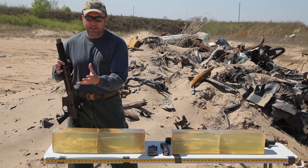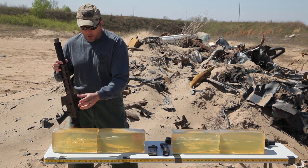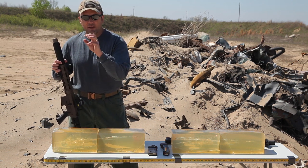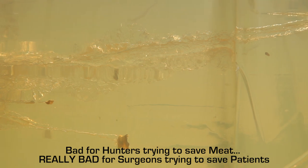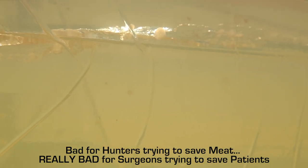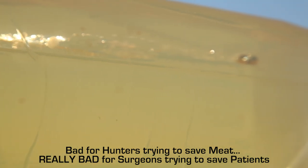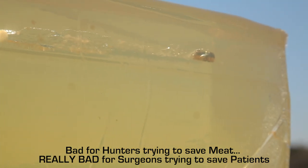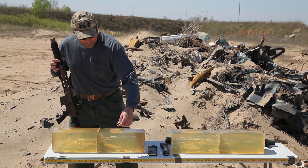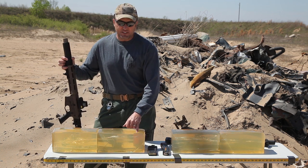The cool part about the expanding Controlled Chaos ammo is you'll notice those blades or those petals — they immediately flake off. And where a lot of hunters would say that's bad, I'm here to tell you each one of those becomes a new projectile, delivering an additional wound track through that mammal or through that human being that you're shooting. You'll see the different tracks of it. You can see some of the different petals.